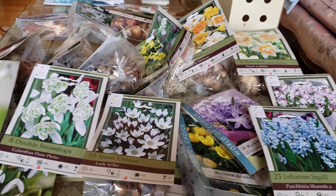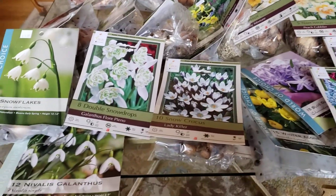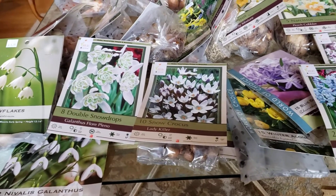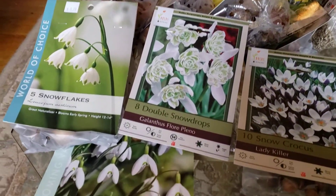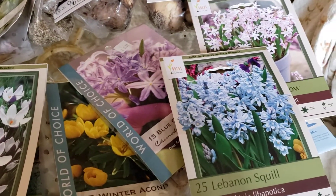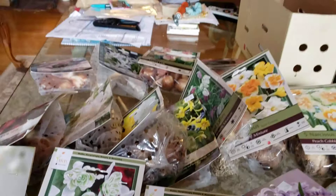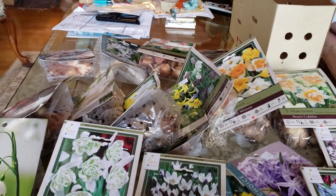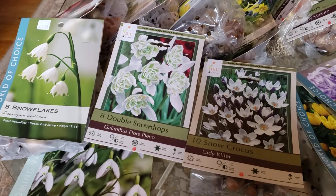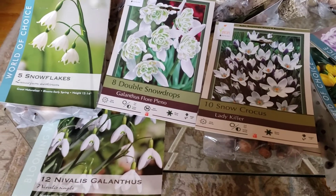I haven't made a gardening video in a while. We've had a lot going on and I do need to get outside and make another one. But in the meantime, I thought I'd show you what I was doing for planning for next spring. I got a whole bunch of bulbs and the goal is this year to get them in the ground before they just rot, because I've done that before.